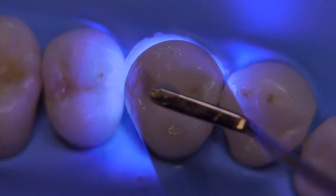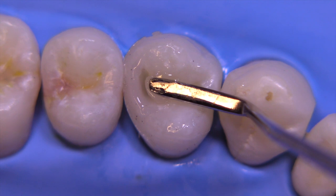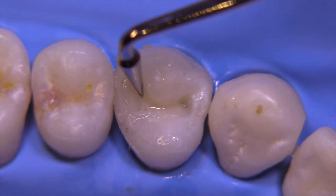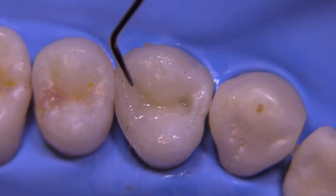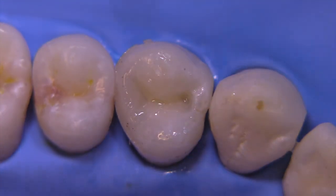We're going to continue to build the contour, once again under-contoured, with a dentin-type composite — not a super translucent, but more of an opaque dentin in the shade you want for the final restoration. This is another one of the Compo Sculpt tips.